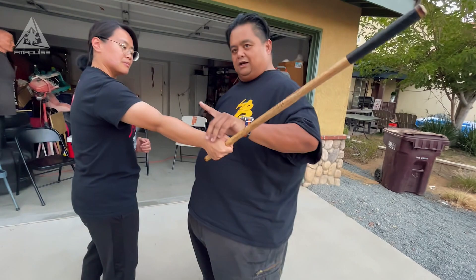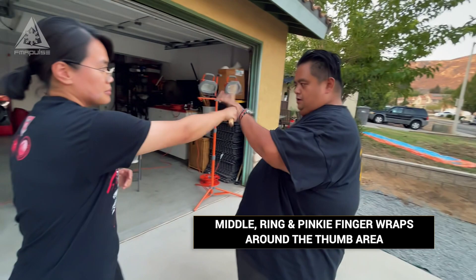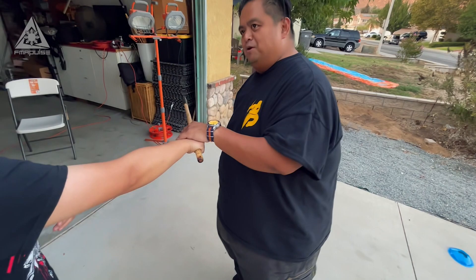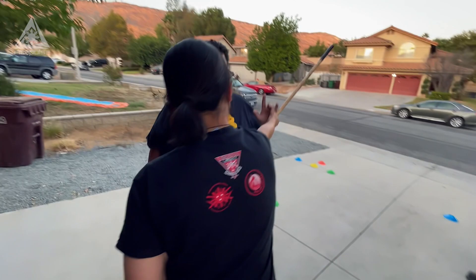Today we're going to be working on one of the major changes we learned working with him: the checking. Before, the checking was the 'kaw wheat' — kaw wheat in Tagalog means a hook or fisherman's hook. So my check would be here, and if she decides to strike me to the other side, there's my check again. The rule of thumb is: go for the thumb. When she strikes me to the other side, I open up my hand and go for the thumb.